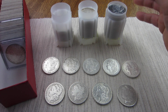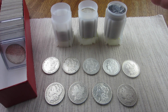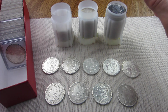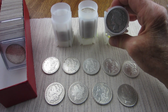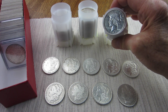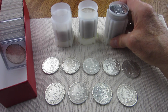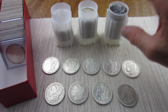I started looking at what I had on hand that needed to be filled in, and I came across my Morgan dollars. I also have this tube of Peace dollars here — you can tell this 1923 looks polished. I put this tube together quite a while ago, so I imagine most of them are going to be lower grade culls.